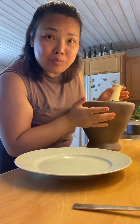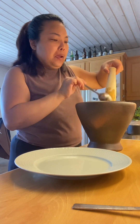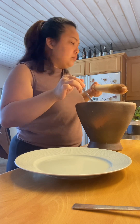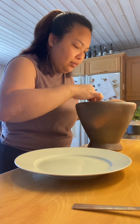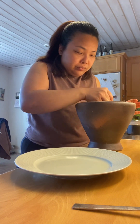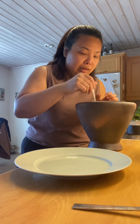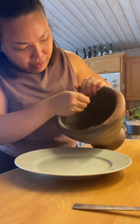อีกนี้ซึ่งนะคะ อูมามิ เราตำไม่ใส่ผงชูรสนะคะ ไม่ใส่เพิ่ม เราไม่ได้กินผงชูรสนี่ร่วงสิบปีแล้วนะคะ ไม่ถึงทำอาหารทานเองนะคะ เดี๋ยวถ้าคนอื่นทำให้ทานก็อีกเรื่อง (For umami — we pound/prepare without adding MSG. We haven't eaten MSG for about ten years when cooking for ourselves. If someone else cooks for us, that's a different story.)